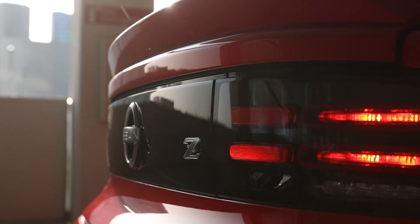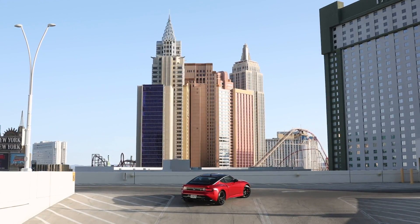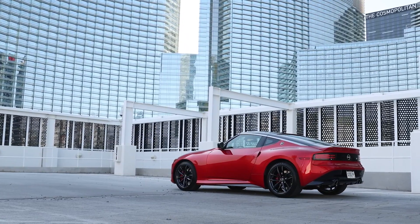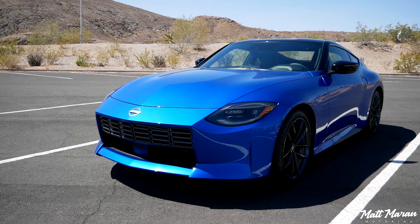Pricing is a very interesting component of the Z. The big headline is $39,990 for the base sport trim. But if you want this performance trim — which gives you the bigger brakes, the mechanical limited slip diff (the base sport has no LSD), auto rev matching, launch control, the sport muffler, sport-tuned suspension, and forged 19-inch wheels instead of regular alloy 18s — that's $10,000 more expensive. So the performance trim is $49,990 before destination. Destination adds another $1,025, so you're essentially looking at about $51,000 for the one I'm driving.